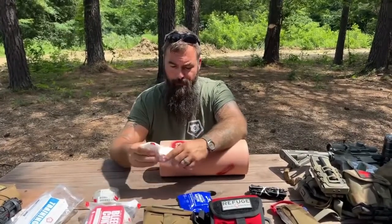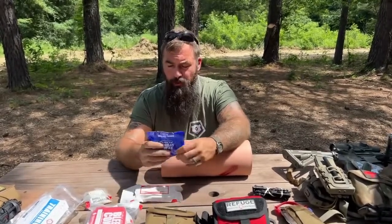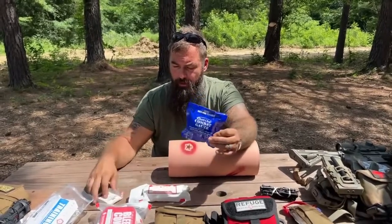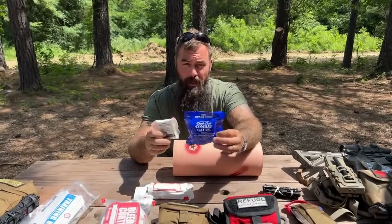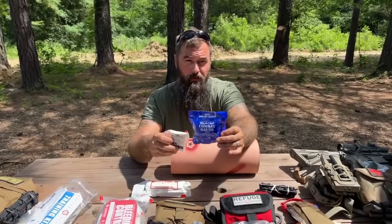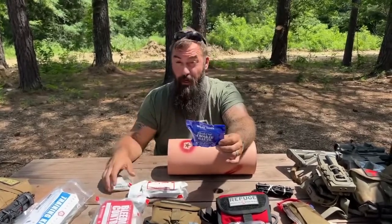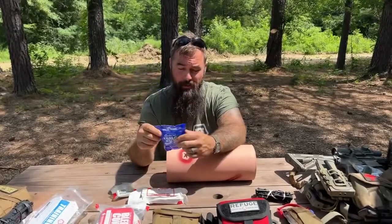This is a pressure bandage, and this is our inert combat gauze trainer that simulates a hemostatic agent. The 75th Ranger Regiment did a study on hemostatics versus compressed gauze — $43 versus $3 — and found no appreciable difference in performance between the two products. That being said, I like hemostatics for injuries in the pelvic girdle region because the femoral arteries run through there and it's a very difficult place to render aid. If you have a puncture wound or gunshot wound to the pelvic girdle, not only is the ball joint mechanical function compromised, but you have a bleeding vessel the diameter of your thumb dumping out inside that wound cavity.